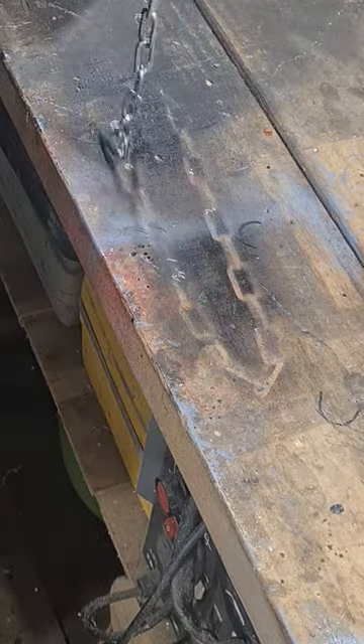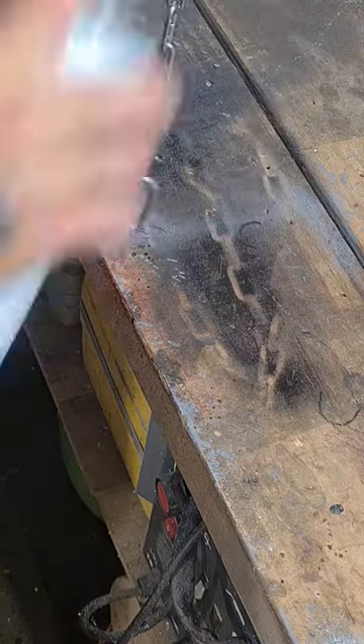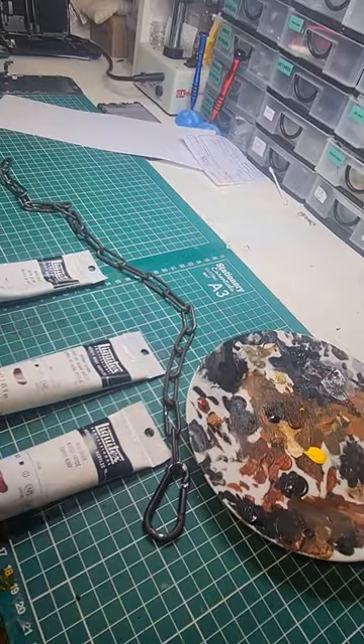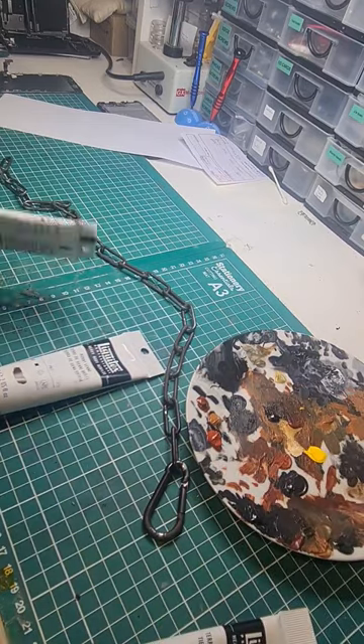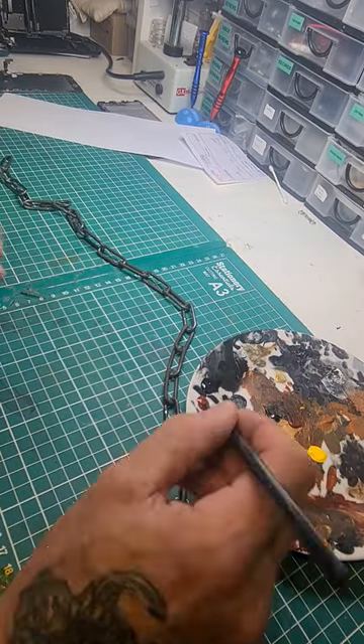That's our chain - just giving it a quick coat of matte black paint. That's going to be the chain we use for hanging the cauldron off. I'm using raw sienna and burnt sienna here just to add a bit of rust to the chain, make it look old.